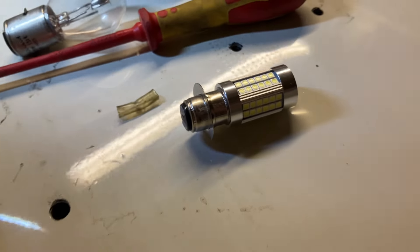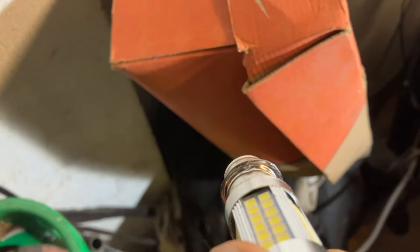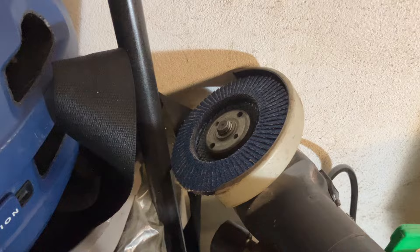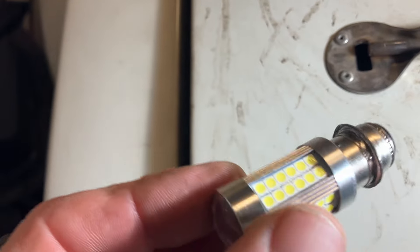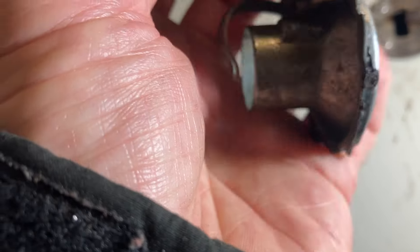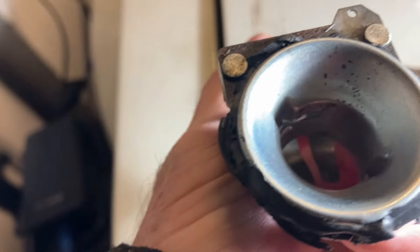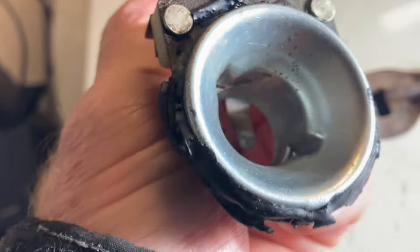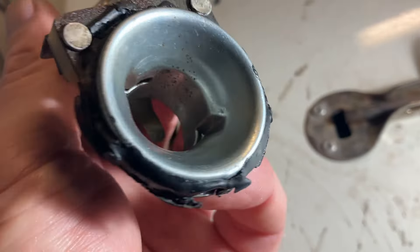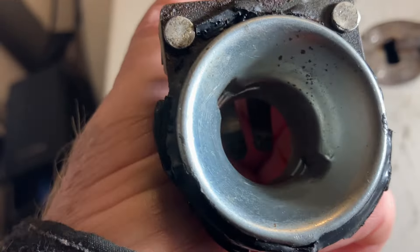I've taken the diameter down on the LED bulb using a sanding flap disc on the grinder, so it now fits into the opening. But there's nothing to locate it - if I'd been clever I could have left a couple of bits sticking out to use as a rotation locator. But I'm just going to bond it in, stick some glue on it, and worry about getting it out if I have to in future.